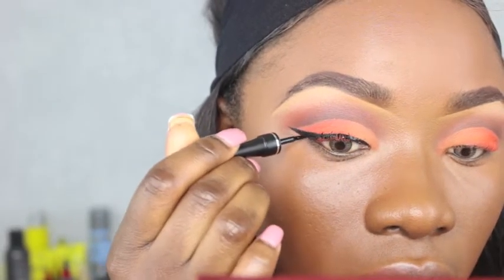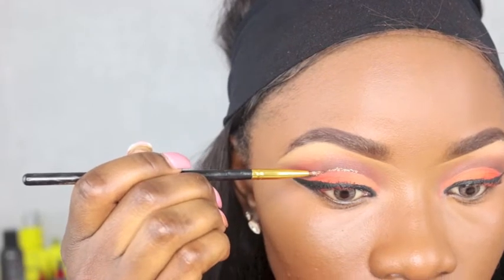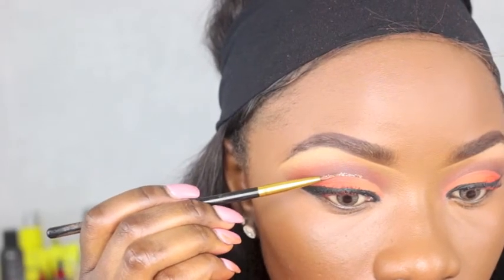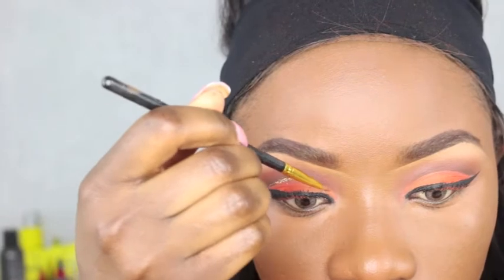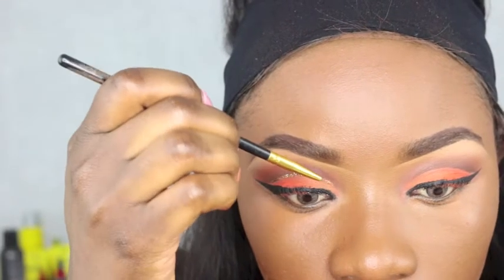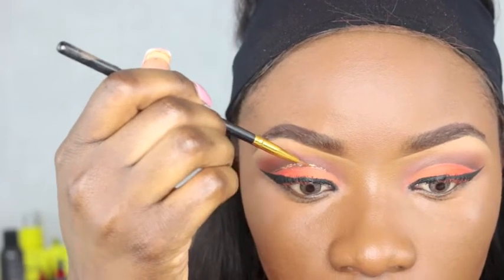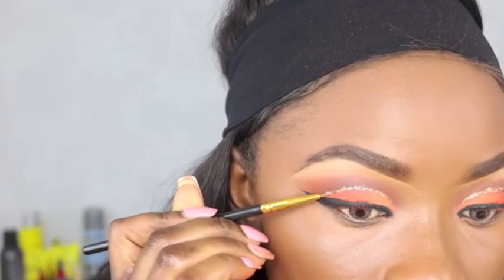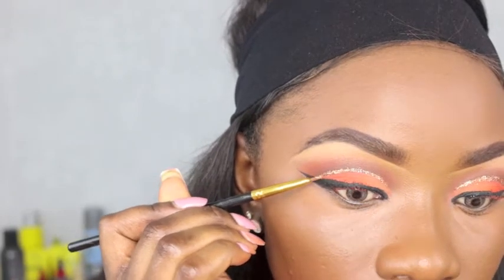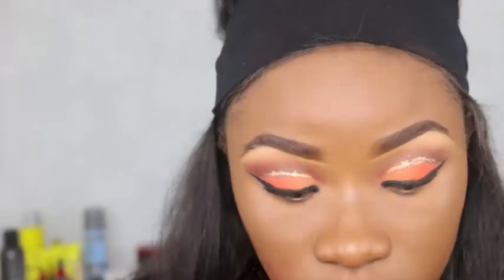Going with this gold glitter — I got it off eBay, I'll put the link down below — and just spicing it up a little bit, going over the lid. I had to really concentrate to keep it straight and bang on point because I was not going to redo it! After that, I'm just going to put on a regular mascara.